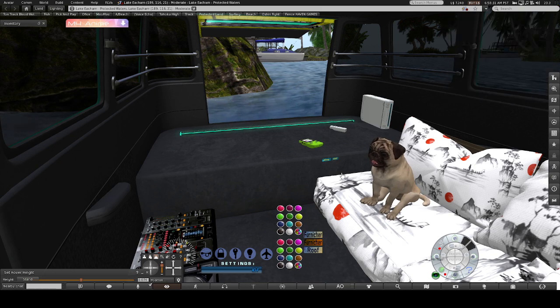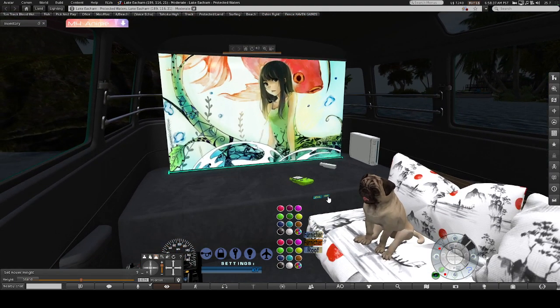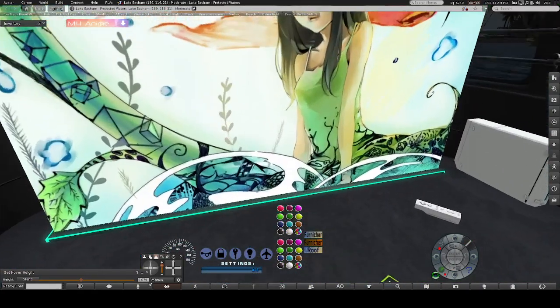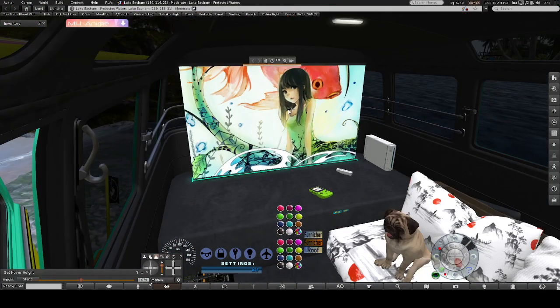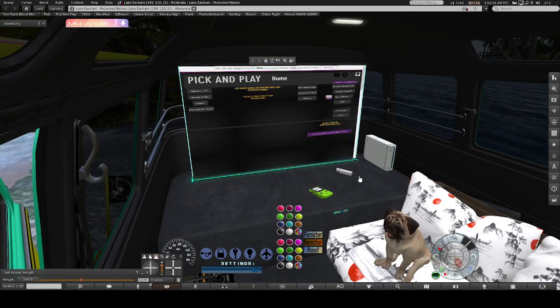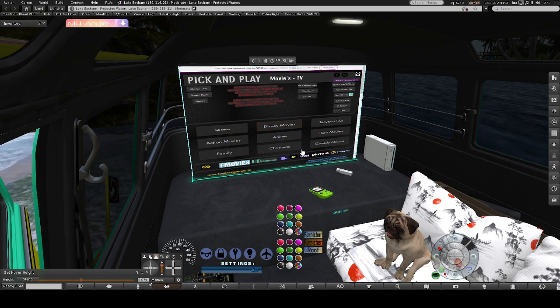On the television, the on button turns on the TV and turns off the TV. You can change the textures on this side or the back side. To activate the TV, just left-click the screen and it'll take you to the Pick and Play home screen. If you want to do a movie, just click Movies or TV Shows and it has everything you want.